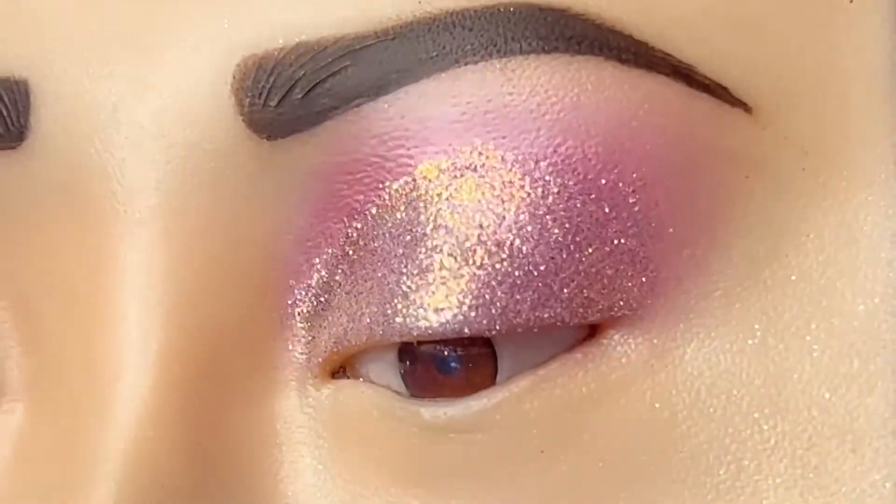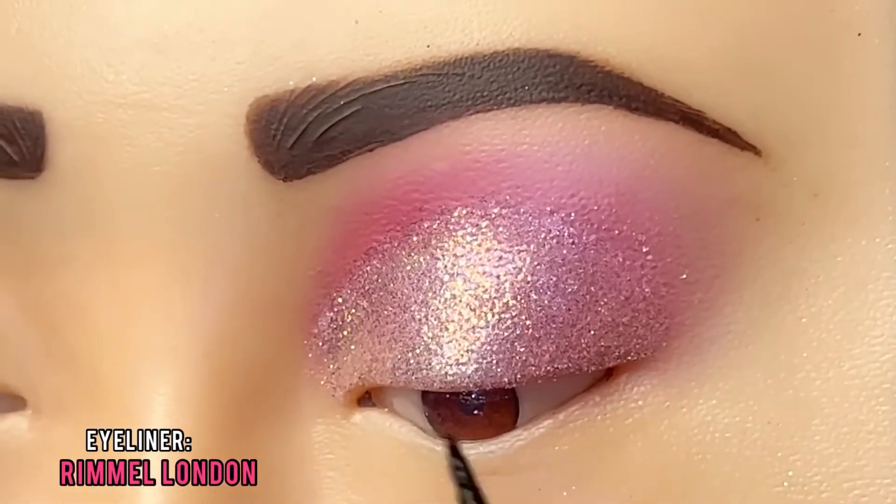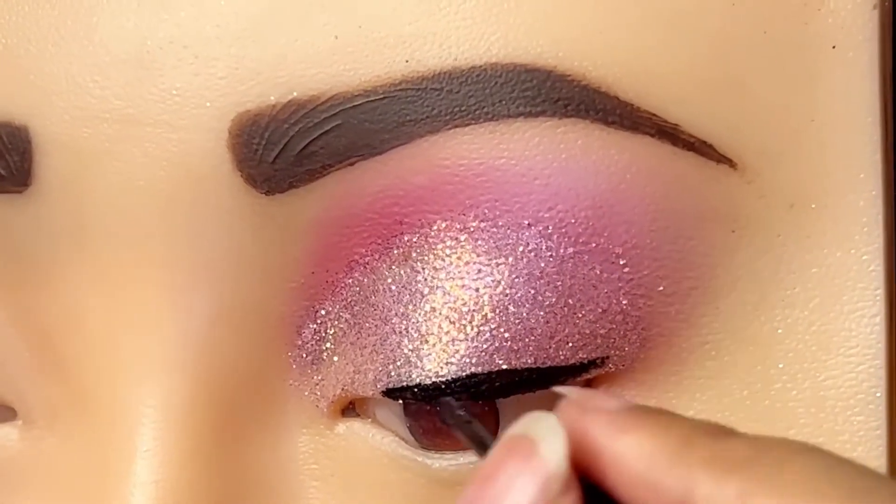After doing this, we will apply the eyeliner. This is our eyeliner. We will start applying the eyelid in a pointed shape.